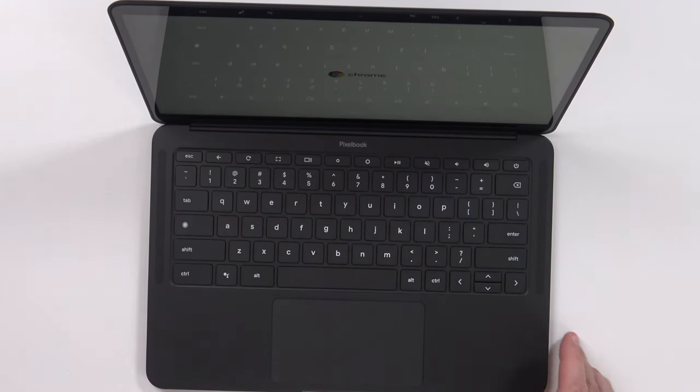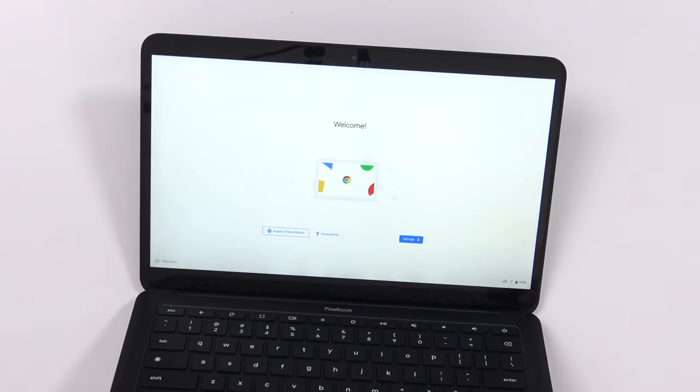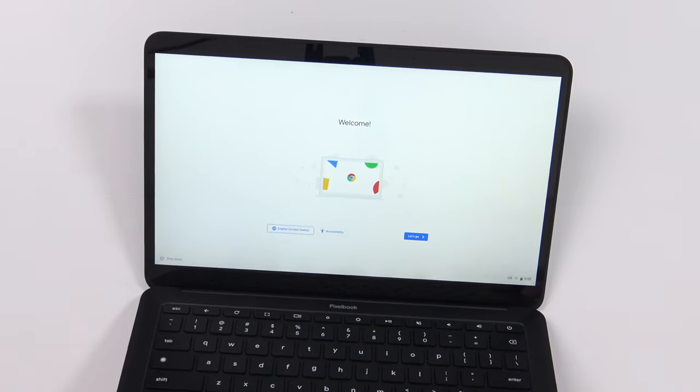I've seen a couple of people open these and say you can just — yeah, just like that. It says Chrome and it is starting up. I hate to say it, but that's one of the things I love about a Mac — being able to open the laptop without having to hold on to the base of it is just one of those niceties, and this has it. Thumbs up there.